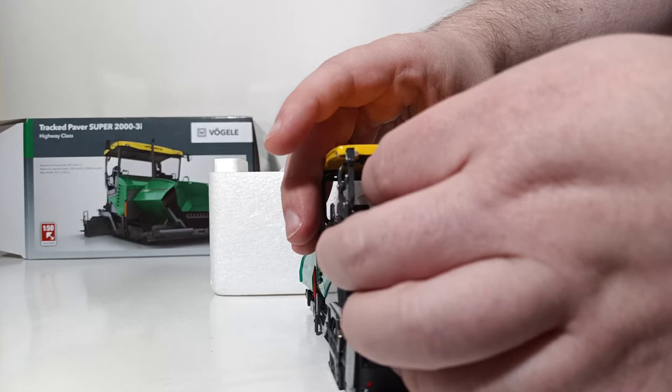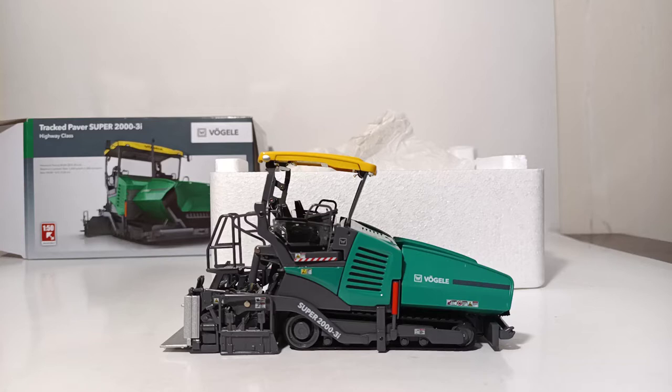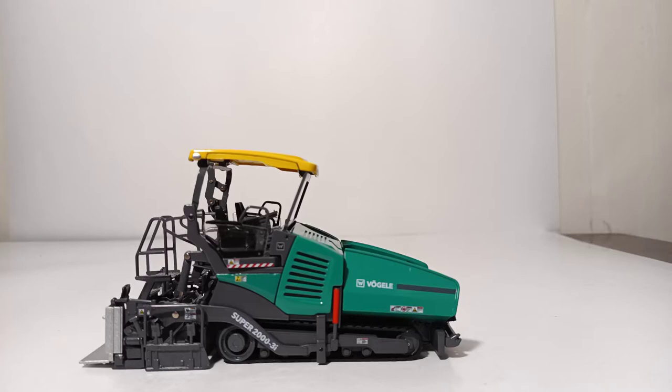Right here — it is wedged in there pretty good, so you've got to be a little bit careful. But with some persuasion and patience, it pops right out. Once you've done that, you are ready to display your paver.